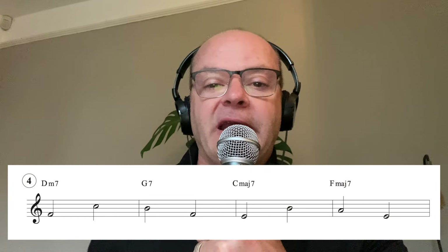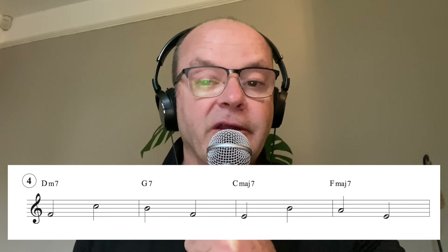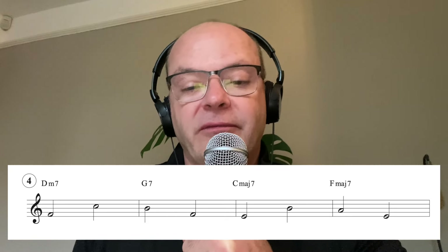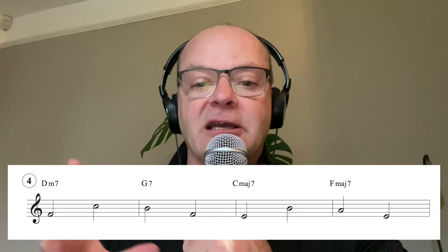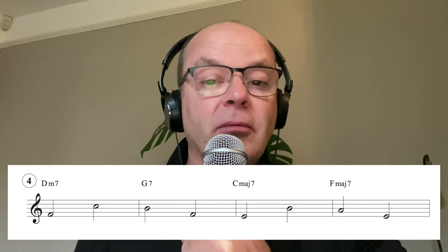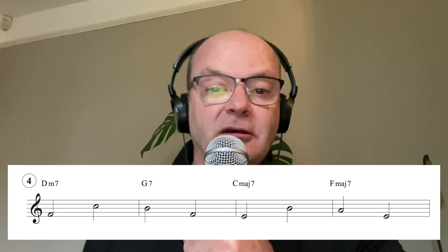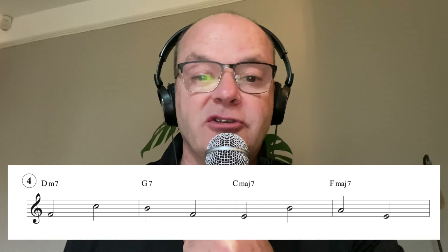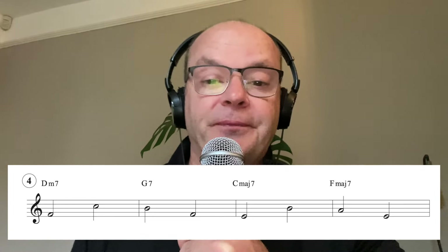Number four: we are looking at the guide tones, going from the third to the seventh. This is pretty much the nuts and bolts of the harmony - the third to the seventh really dictates that line and the strong melodic possibilities. I advocate practicing this - maybe just do the seventh, maybe just do the third. If you wanted to start off easier, just do the F going to the B going to the E going to the A. If you're a little bit more advanced, add that seventh as well.